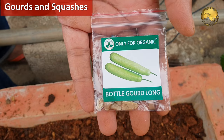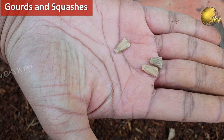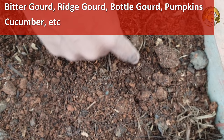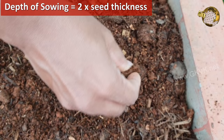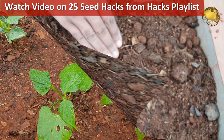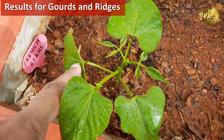The first is all types of gourds and squashes like Bitter Gourd, Ridge Gourd, Bottle Gourd, Pumpkins, and many others including Cucumber. You can see I have sown these gourds. There is nothing special about the sowing technique — just remember one simple tip on the depth of sowing: you need to sow about double the thickness of the seed. You can check out my video on 25 seed hacks. You can see the result after 12 days of seed sowing.